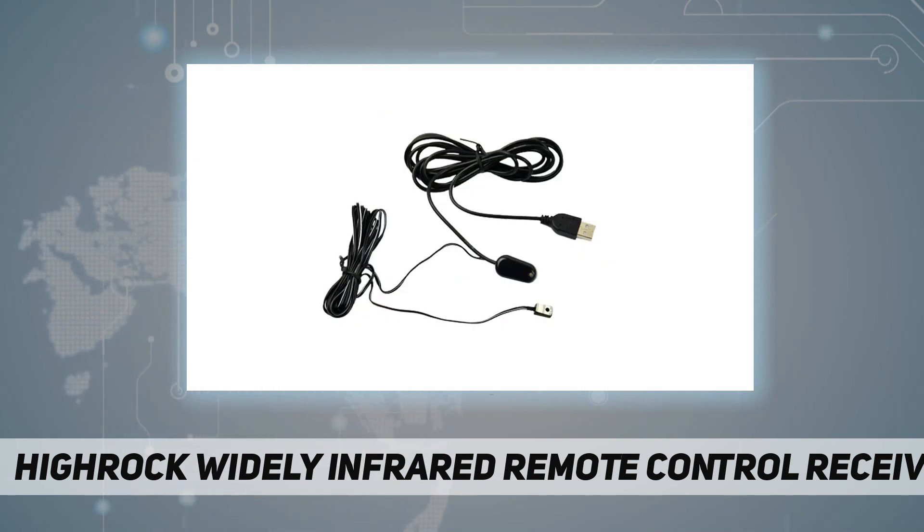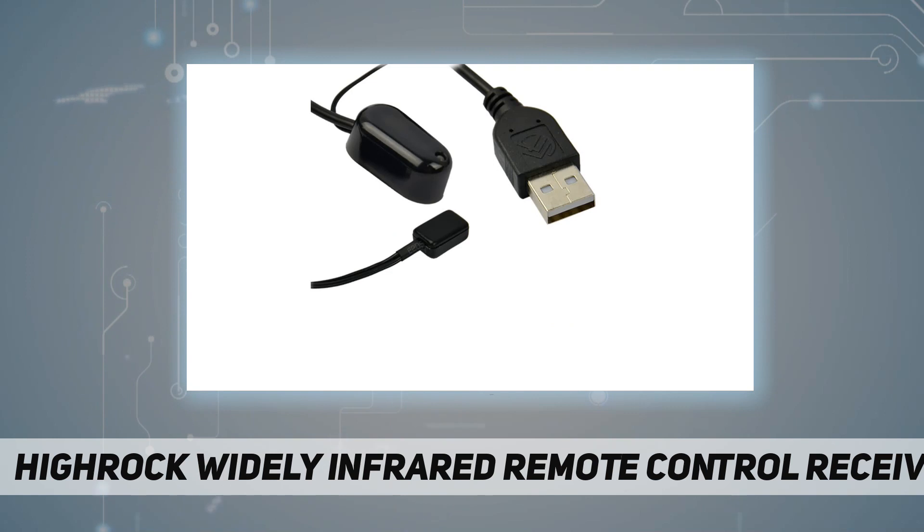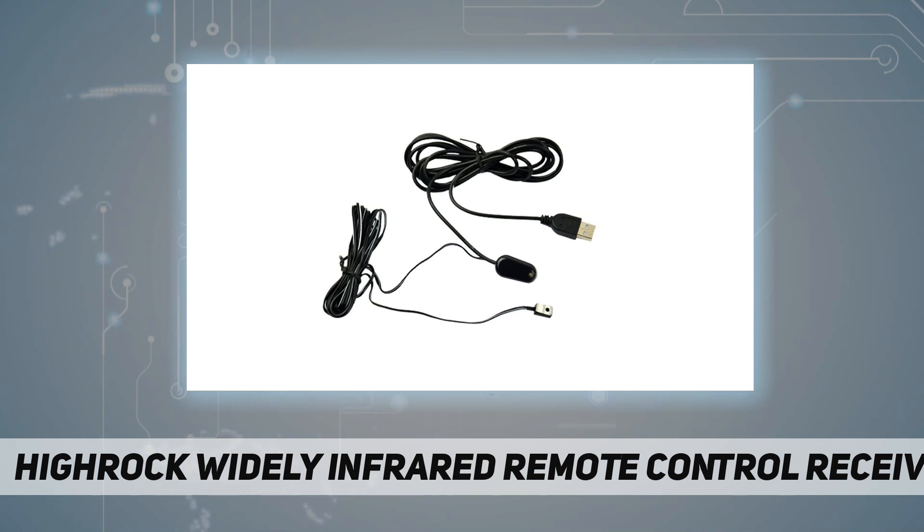Compatible components include amplifiers, cable boxes, stereo receivers, satellite TV receivers, CD players, DVD players, Blu-ray players, or any other device controlled by an IR signal. The package contents include one IR receiver, one IR emitter, and a USB adapter.